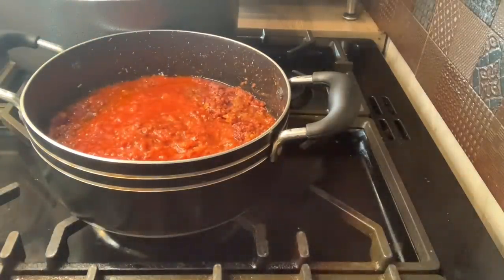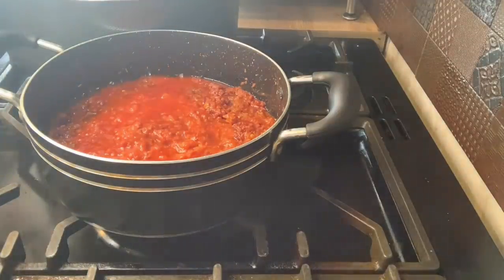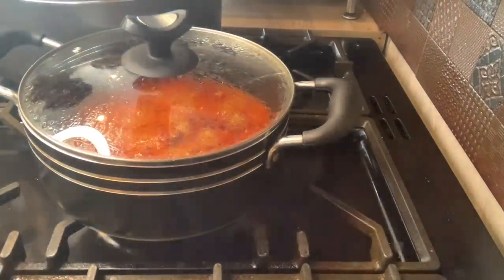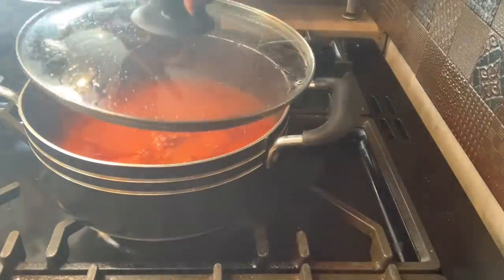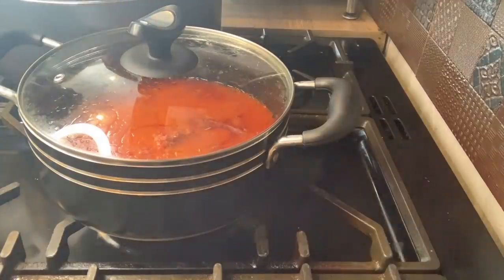The food will be ready soon. This spaghetti is nearly ready — very, very nearly ready. I'll show you guys when it's done. The corned beef bolognese sauce is ready — it didn't take long at all. And the spaghetti — in one minute it will be ready.